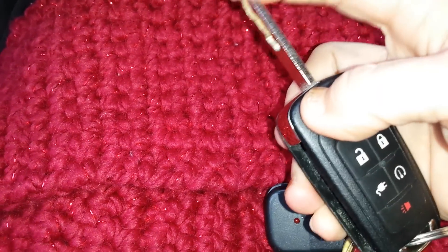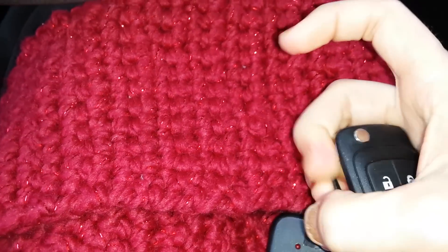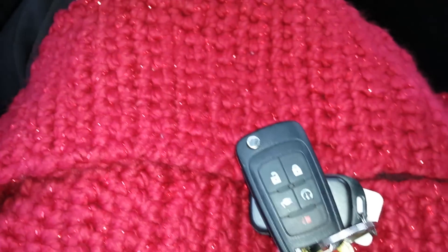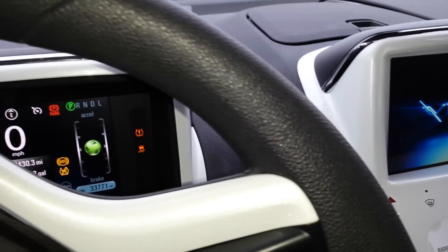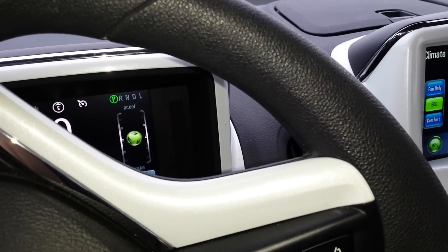Okay. Now let me see if it registers. Before it wasn't registering on my car. Yay! Worked great. That's it. Very simple. Thank you.